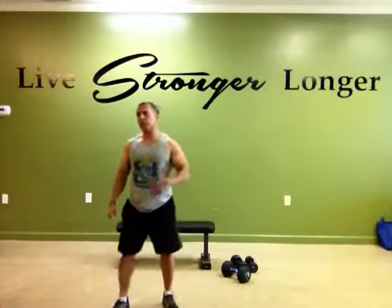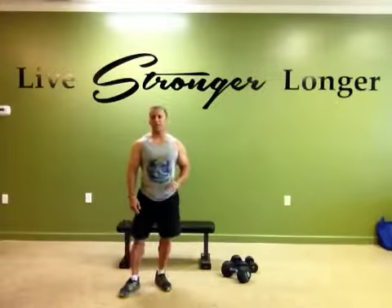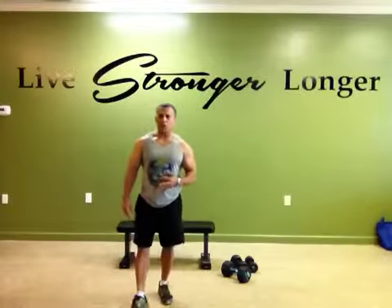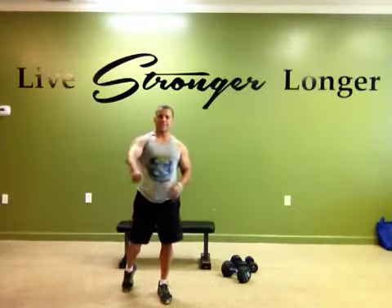A routine like that takes me approximately 3 to 5 minutes to complete one circuit. I'll do it about 3 times. So if you want to challenge yourself and you don't have a lot of time, that's something I would recommend. Stay fit.